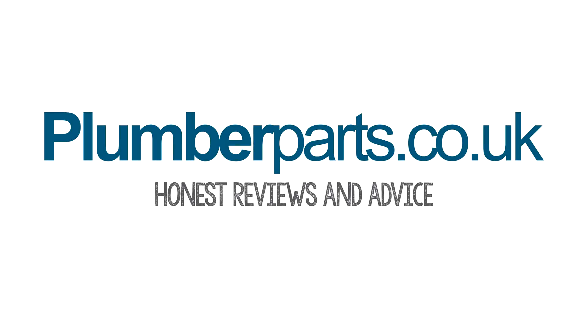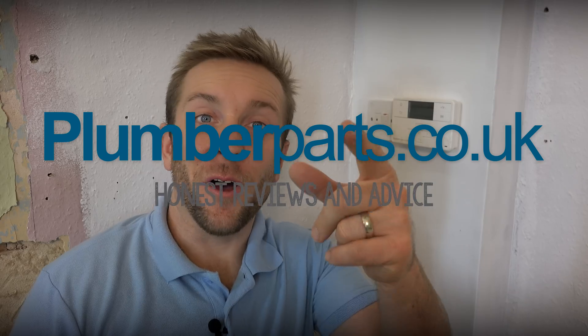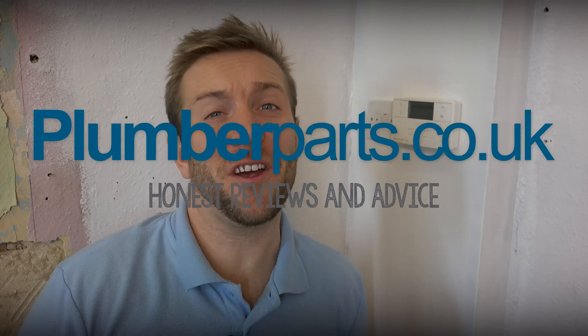Hello, if you've been lucky enough to stumble across this plumberparts.co.uk video, you're gonna find out some great information about the new MyGenie Internet Heating Control, and they are absolutely brilliant. If you're interested in buying one, then click on the link that's appearing right now — that'll take you to Plumber Arena. There'll also be a link at the end if you wanna buy one as well. Remember everyone, hold tight. Plumberparts.co.uk — honest reviews and advice. Hold tight, and welcome to today's plumberparts.co.uk video.